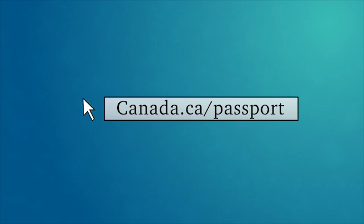For more information on photos for Canadian passports, please visit our website.